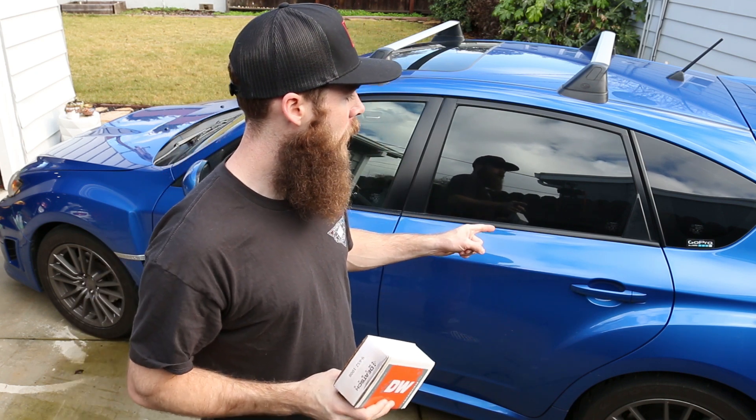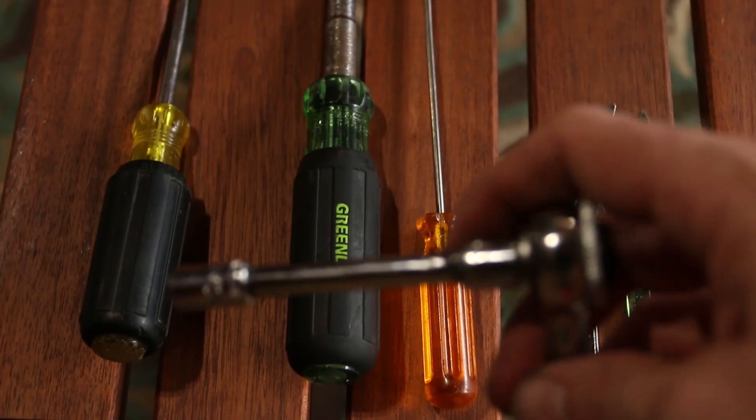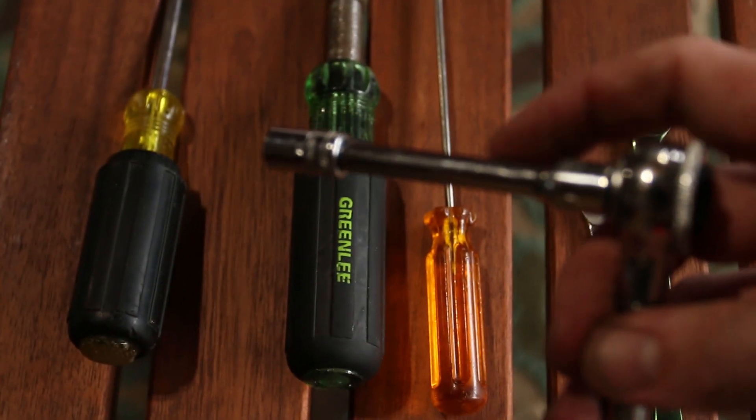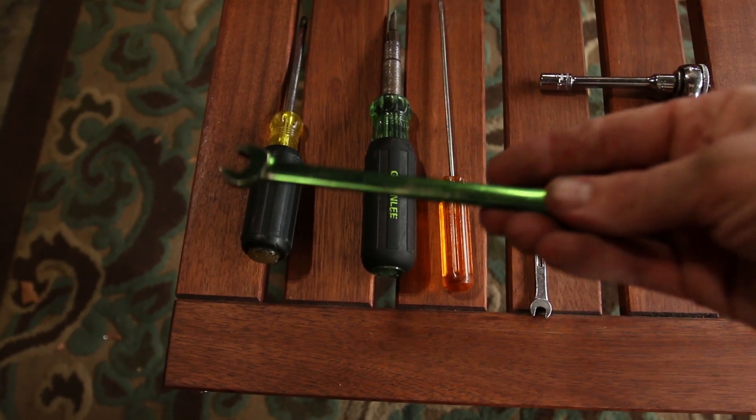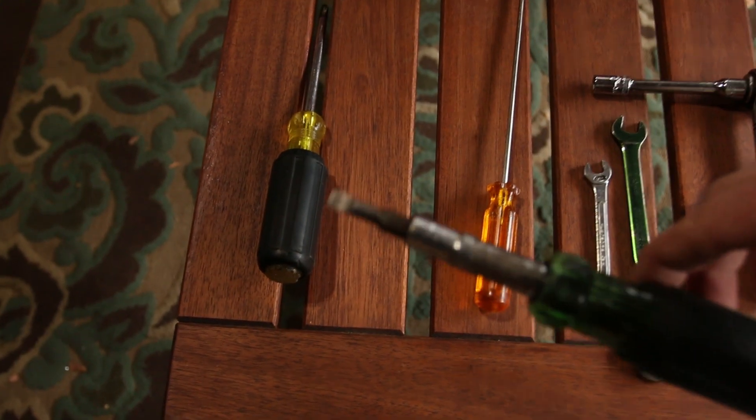We're going to put this into the car, so let's get started. These are some of the tools you're going to need for this installation: an 8mm socket wrench — I used one with an extension, which definitely helped — a 10mm wrench, a skinny screwdriver, and another screwdriver just to help you pry. Also a Phillips.